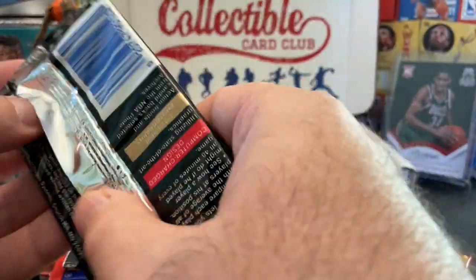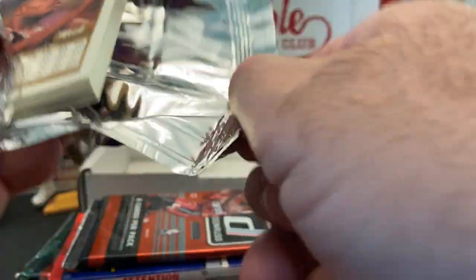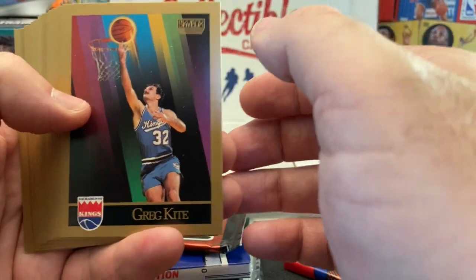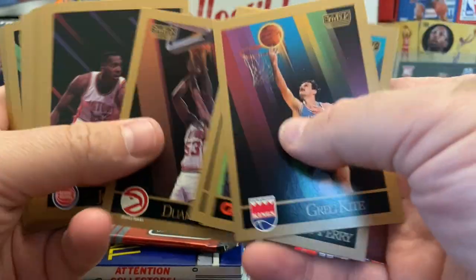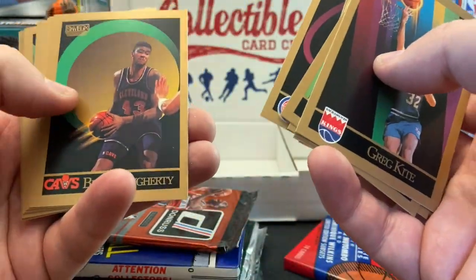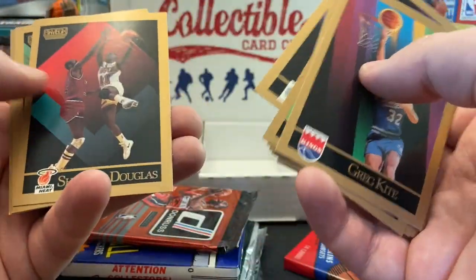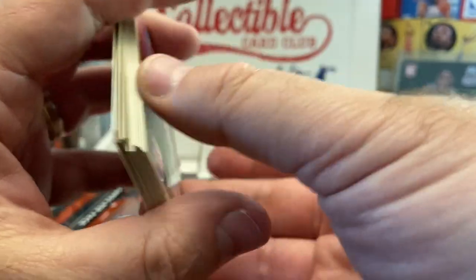Let's get the 90-91 Skybox out of the way. When these first came out, everybody was chasing after these cards — the photography was great. There are Kemp and Payton rookies as some of the bigger cards, and of course you wanted the Jordan out of here. KJ, Dennis Johnson, Laura Harper, Sherman Douglas — not much going on in that pack.